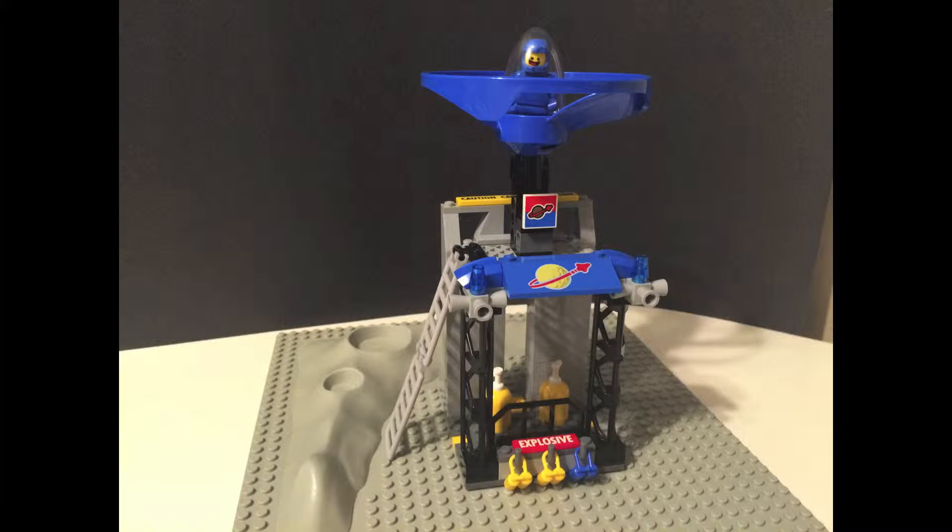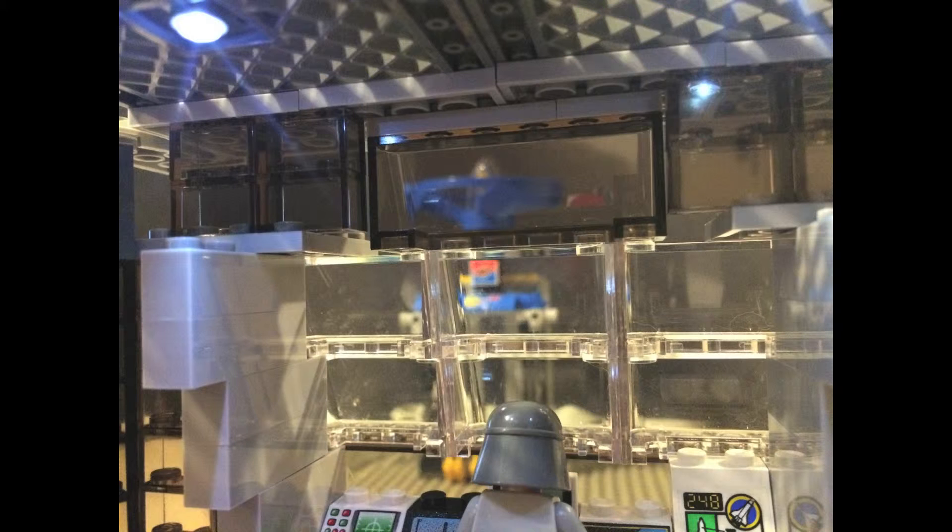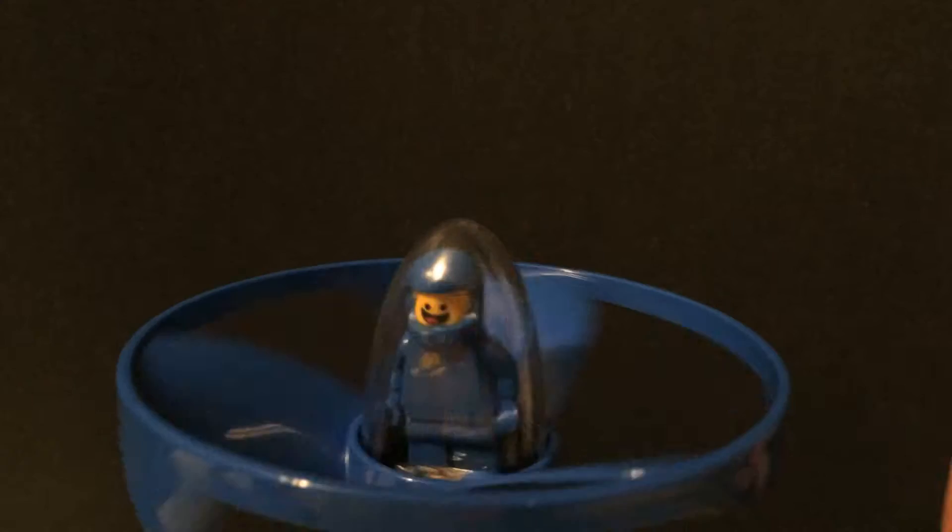Ignition sequence start. 6, 5, 4, 3, 2, 1, 0. All engines running.